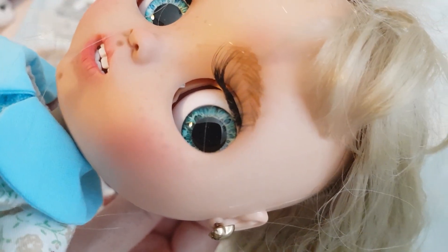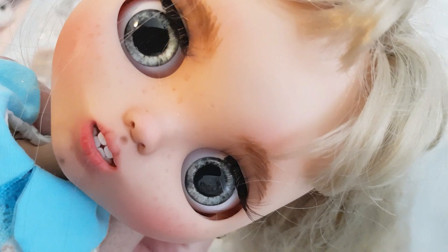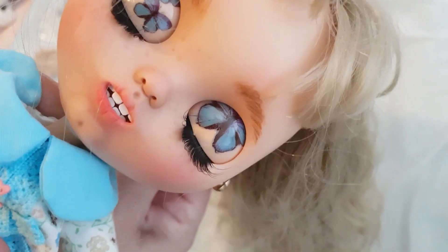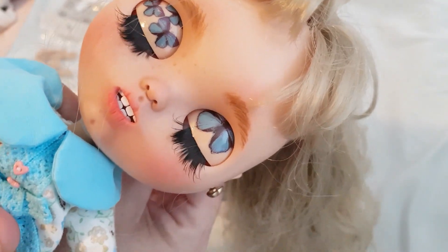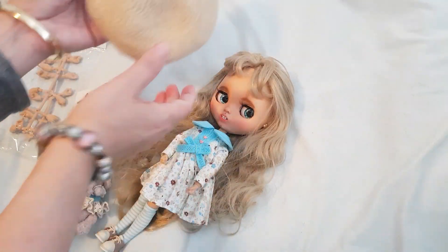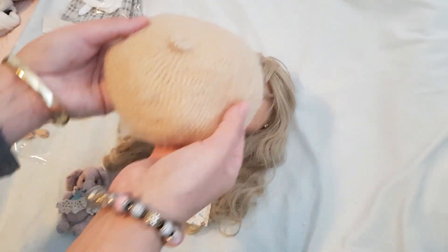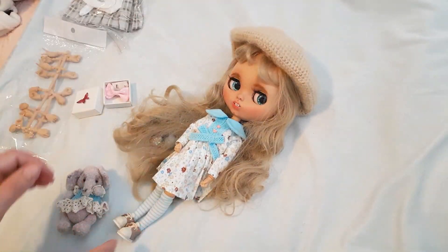There she is, looking right at you. She is really, really amazing. I just can't wait to start — either I'll do a separate channel for Blythes or I will do their own playlist, and I will start theming them up into groups of friends and see how we go with videoing them. I love this hat — it's gorgeous, it's really really soft, kind of like a beret, like a French beret.